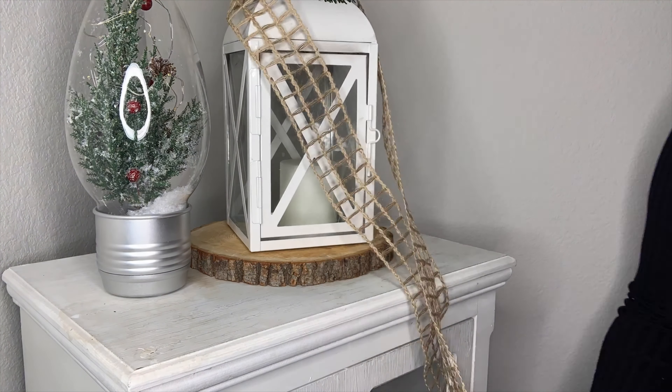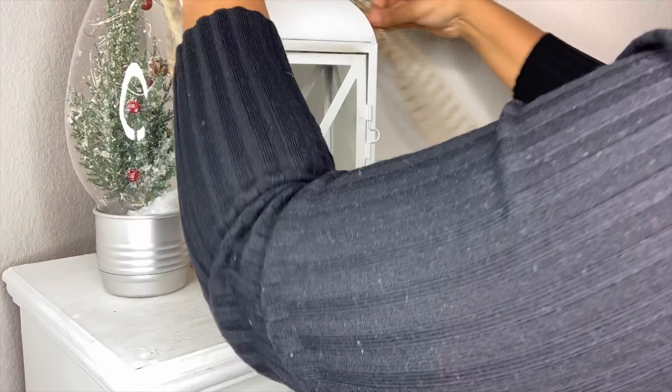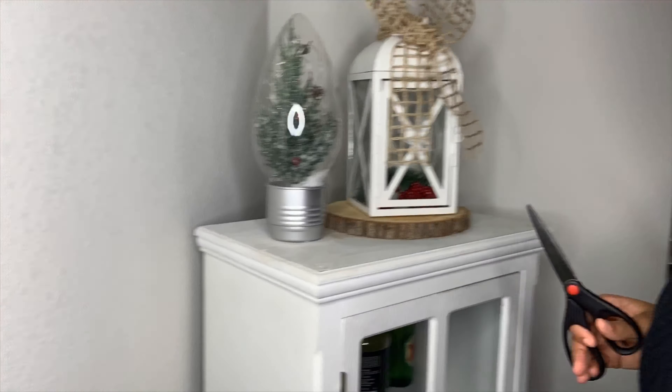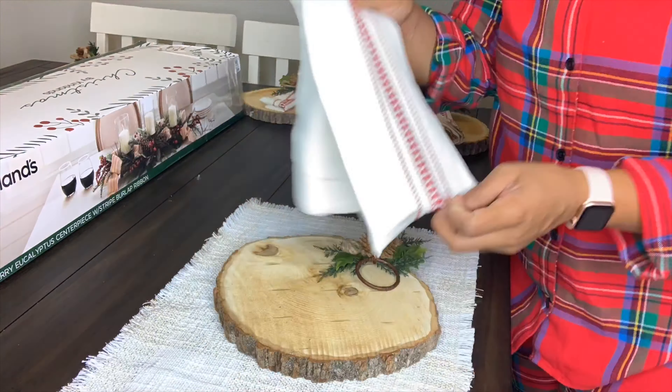Here in the corner I have a little buffet, so I figured I should put something in that corner to tie it all together. I added a little Christmas tree and this lantern. I never light the candle, so it was okay that I put something in there.